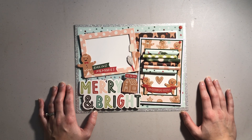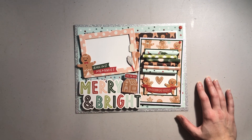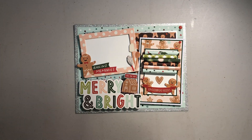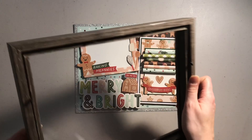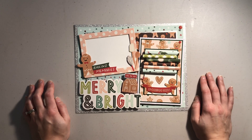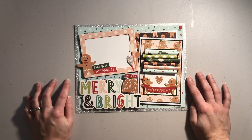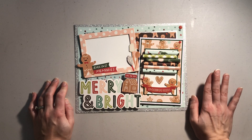I personally really like black and white frames, but all they had left was this brown frame. I really wanted to make this shadow box so I picked it up, and it actually works really, really nicely with this layout specifically, so I'm actually really thrilled with the color.